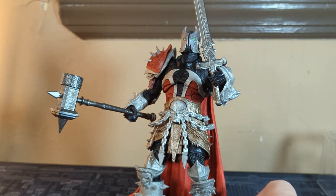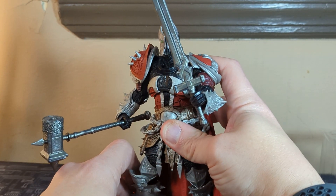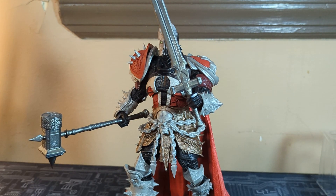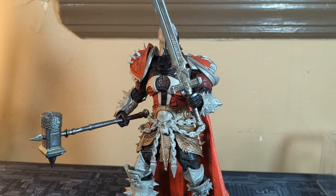There you have it, people — the Medieval Spawn McFarlane figure. Thank you guys so much for watching, I really appreciate it. Like always, have a great day!